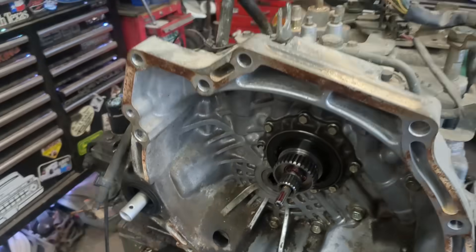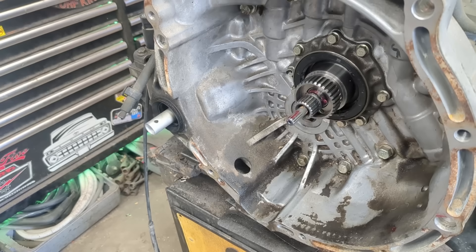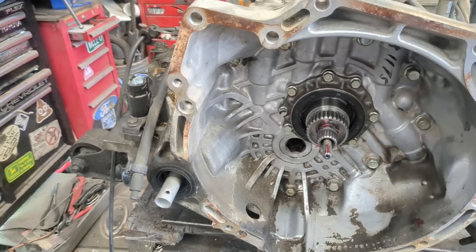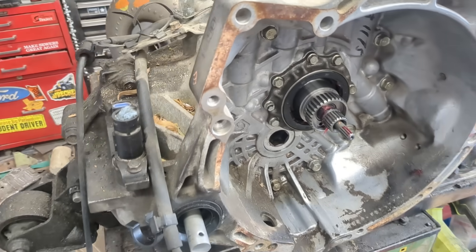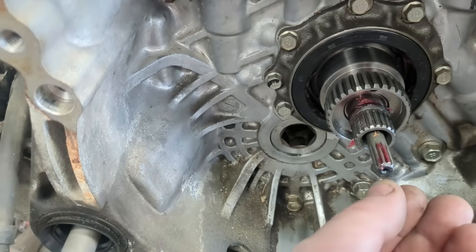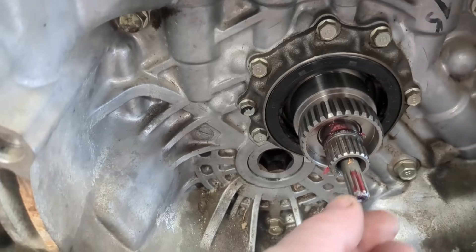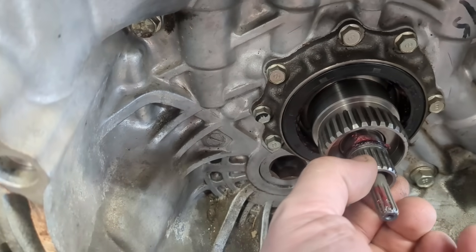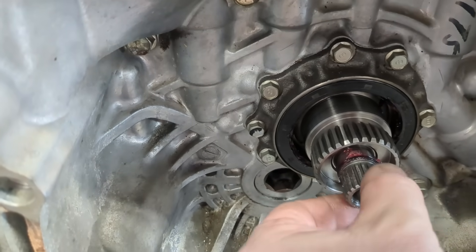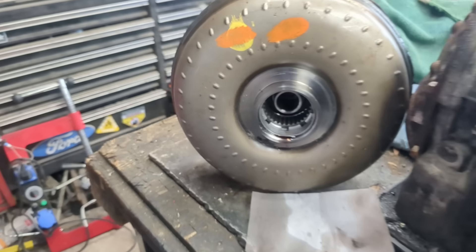Here we have an automatic transmission out of a front-wheel-drive car. This is actually made by Mazda for Ford — I think Subaru is now using the same thing. One company makes it and then every brand pretty much uses them. This right here is your oil pump that builds pressure and engages your clutches in the automatic transmission. This spline here is what the engine turns; the torque converter turns and drives the entire car. I can barely spin it with my fingers.